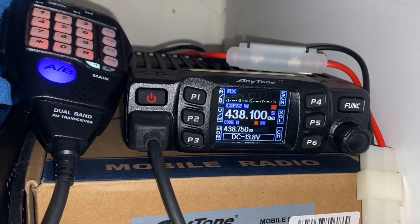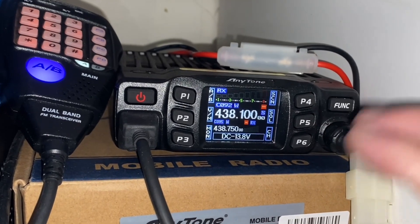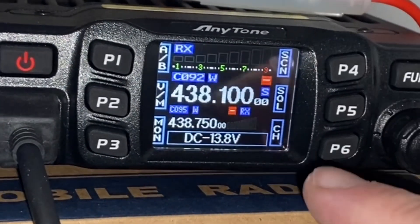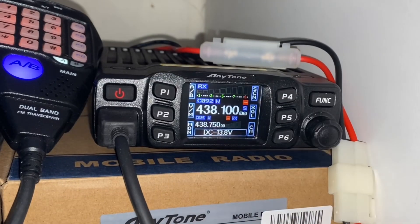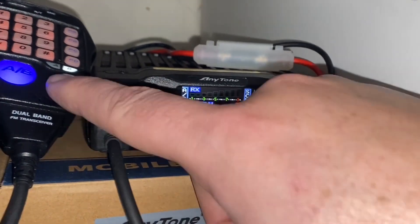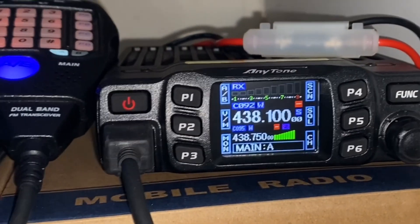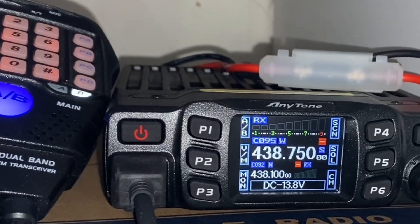If they're both talking at the same time, I'll only hear one. Some people find it a bit confusing because you're not sure which one you're going to transmit on, whether it's A or B. I like this radio in that the top line is clearly bigger than the bottom line, so clearly you are going to transmit on that one. If I swap it around, it's B on top and then A, as you can see by the microphone display. I do like that feature.